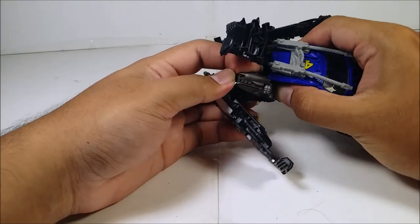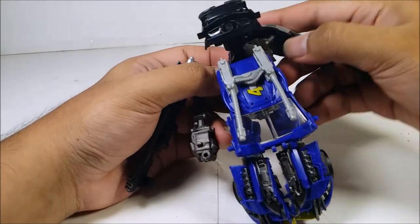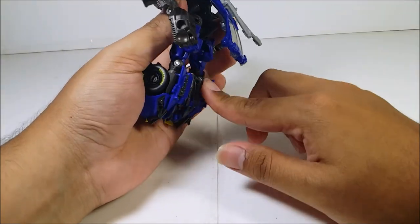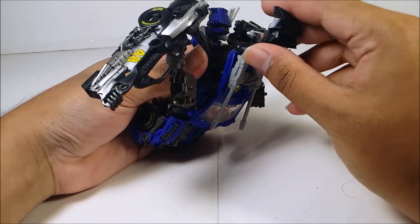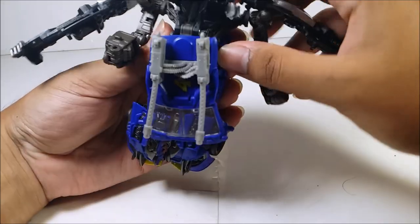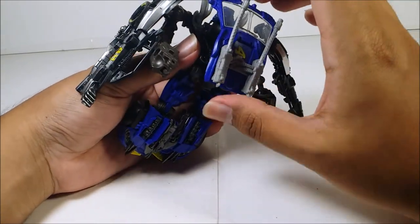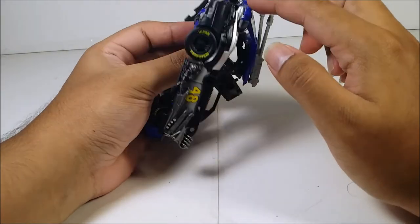Next, fold up the piece at the back of the vehicle mode. Bring out the arms and bring this piece down. Fold out the arms, then flip out this rod piece in the back. Push the back pieces down so they rest in nicely, angle this, flip this down, plug these in, and spin this around 180 degrees. Now you've got the back finished.